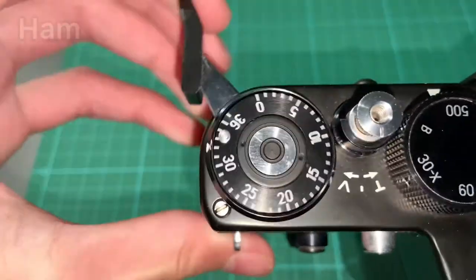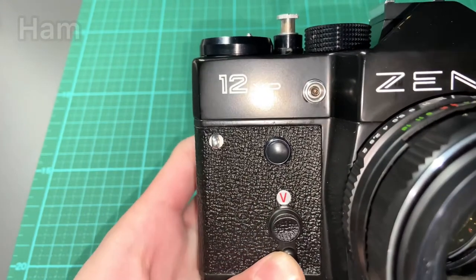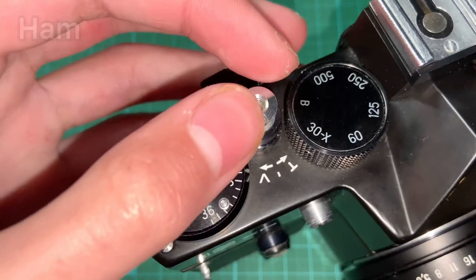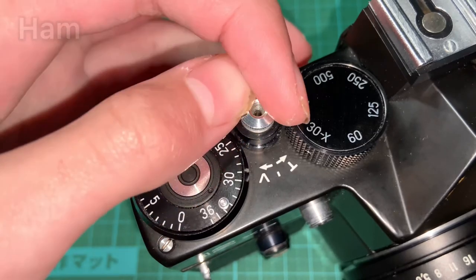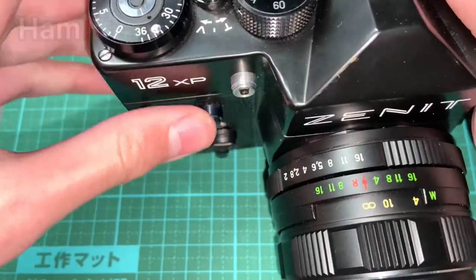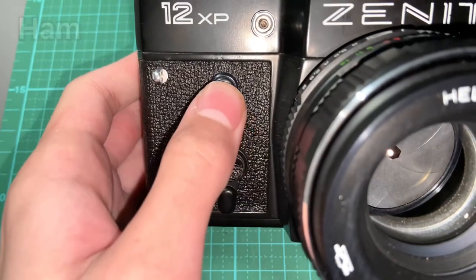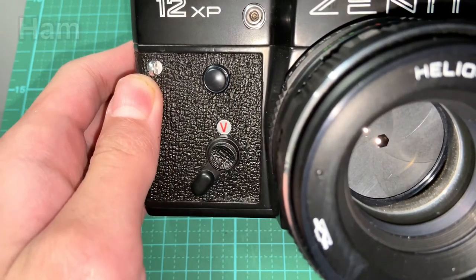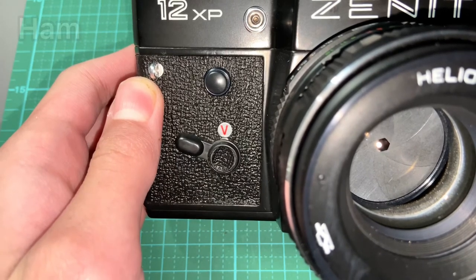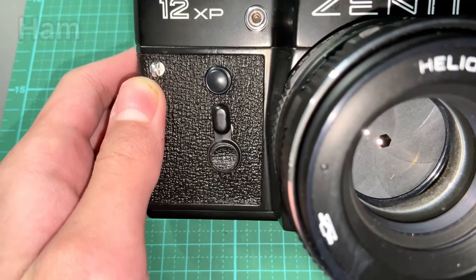To use the self-timer, first cock the shutter by winding the lever, then pull down the self-timer lever as far as you can. You will see a V button — you need to half-click and turn the shutter. Push half of the shutter button and turn it to the V sign as indicated. Now the aperture mechanism is activated and you can use the self-timer. To activate it, click the black button on top of the V sign, then wait for 10 seconds. During the self-timing process, do not touch any buttons. The shutter will eventually fire. Then cock the shutter and the camera returns to normal mode — remember to turn the V button back to its normal position.